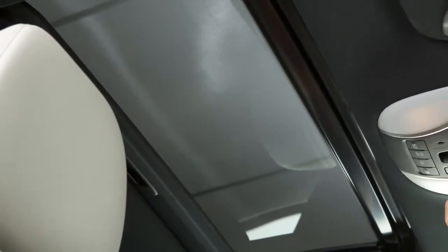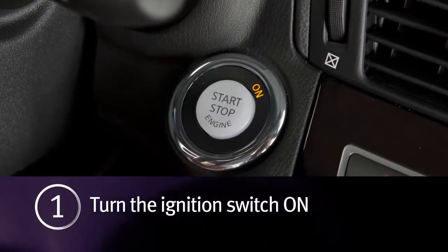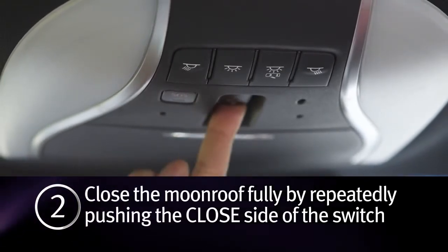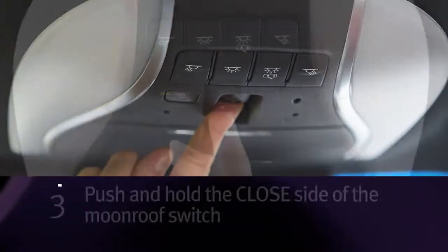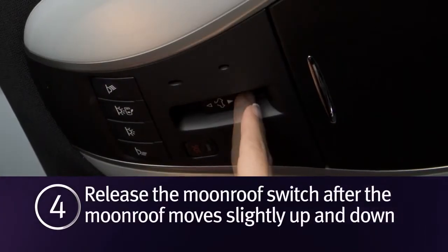If the moonroof does not operate properly, perform the following procedure to initialize the moonroof. One: turn the ignition switch on. Two: if the moonroof is open, close it fully by repeatedly pushing the moonroof switch to the closed position. Three: to tilt the moonroof up, push and hold the switch to the closed position.